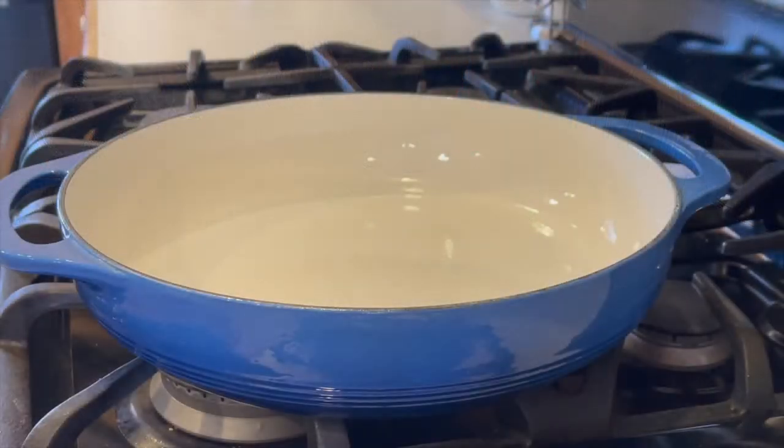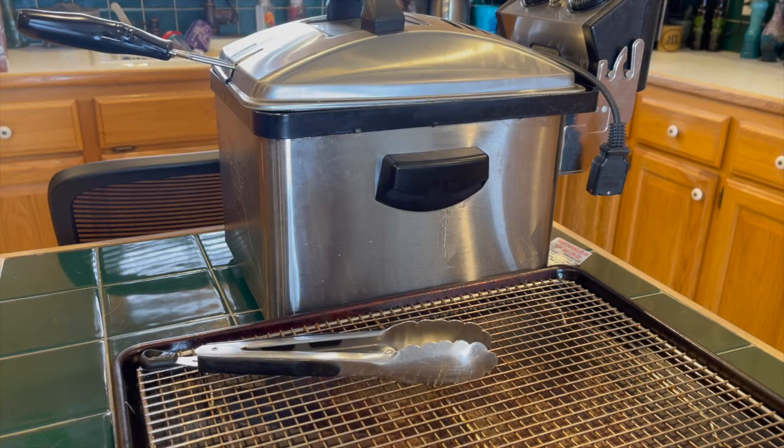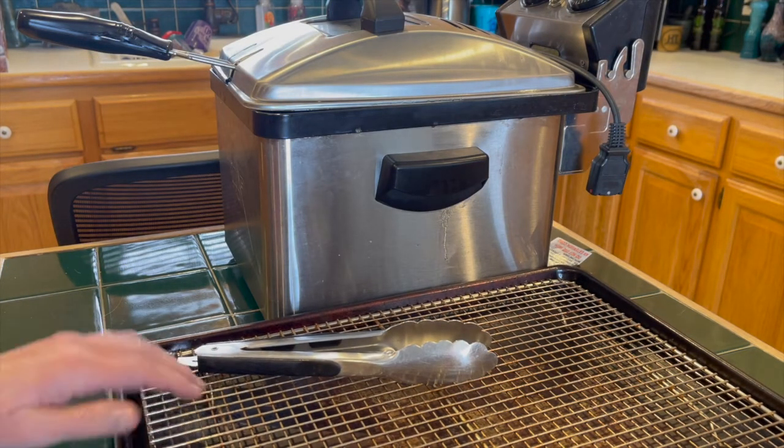To fry, you can use a heavy pan with about 2 inches of oil, but I use my deep fryer set to 375. Either way, set up a draining rig and some tongs.